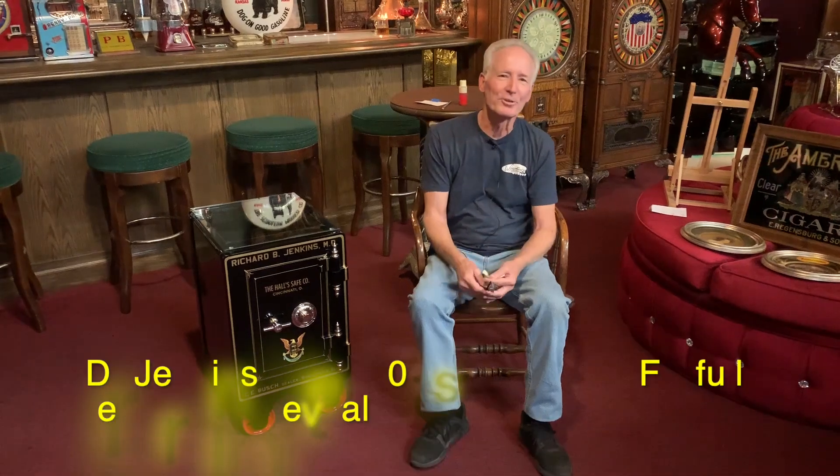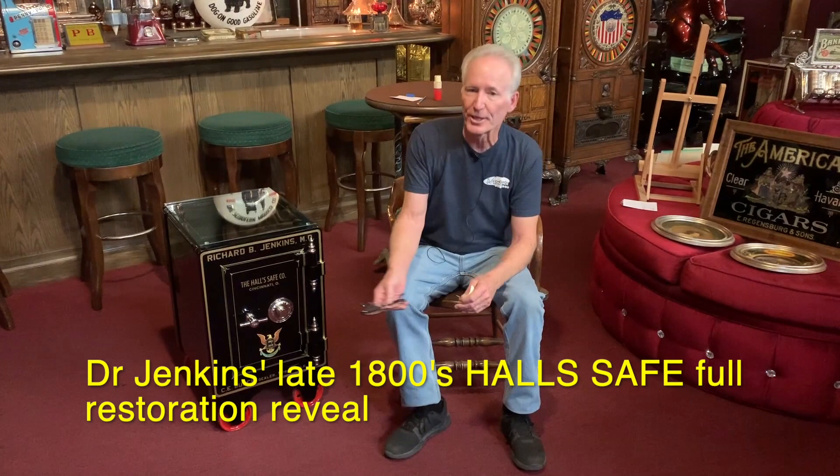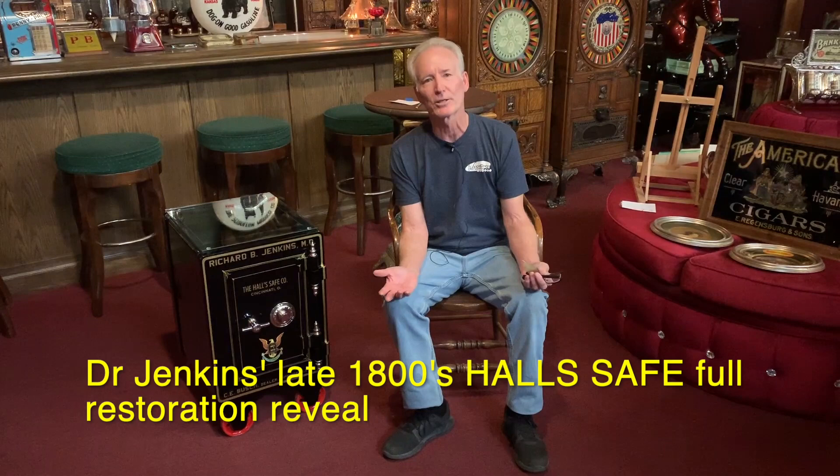Hey folks, how you doing today? So you probably see in all of our product videos that we're always talking about all you got to do is make one phone call and we can do your restoration. Mr. Jenkins here had found this safe in Moline, Illinois. He called us and asked, is it really true I can just make one phone call and have this restored?